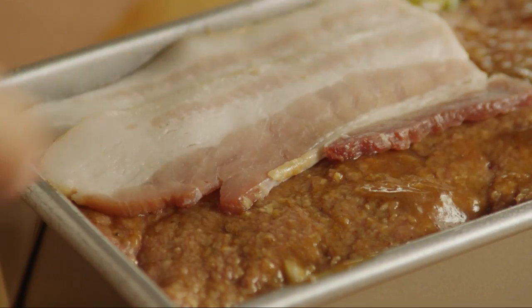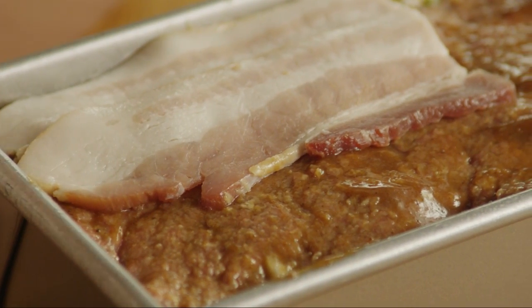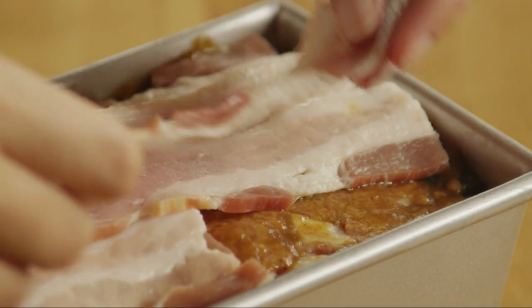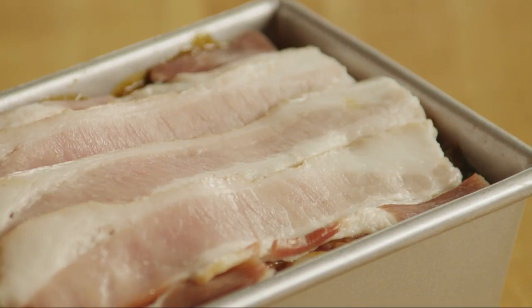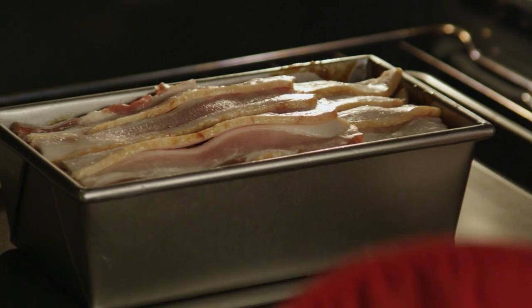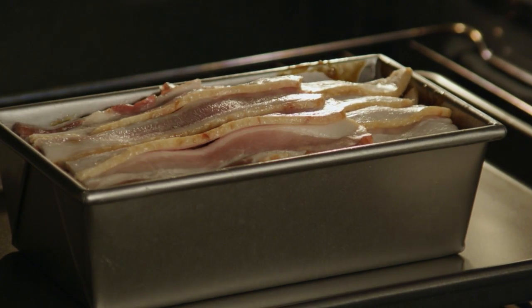One All Recipes member suggests topping the loaf with some bacon strips for a smoky, rich flavor. It's a good idea to place the loaf pan on a cookie sheet in case the juices bubble over. Bake the meatloaf in the preheated oven until fully cooked through, about an hour.